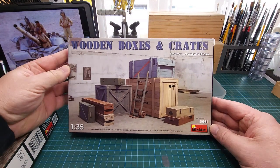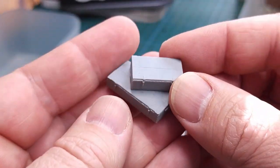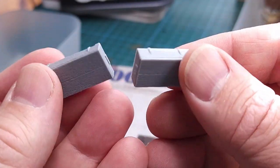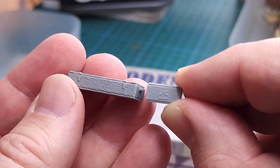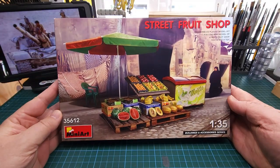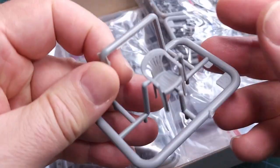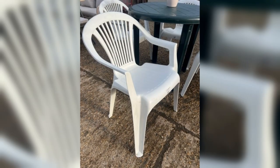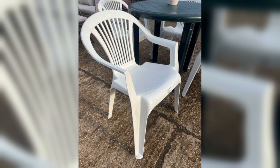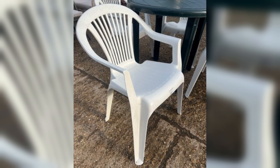I used parts from two Mini Art kits, the first being wooden boxes and crates. I'm a big fan of Mini Art and you'll notice the lovely wooden detail on these crates - certainly a joy to work with. I also used a patio chair from the Street Fruit Shop kit from Mini Art, beautifully molded as a single piece. When I posted this on Instagram it seems that everybody in the world sat in one of these chairs at some point - truly a global phenomenon.